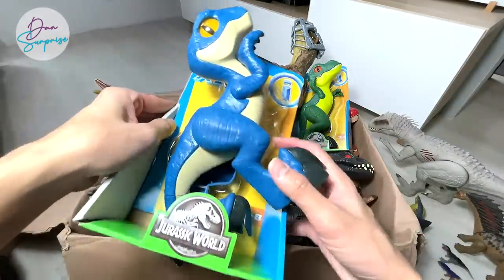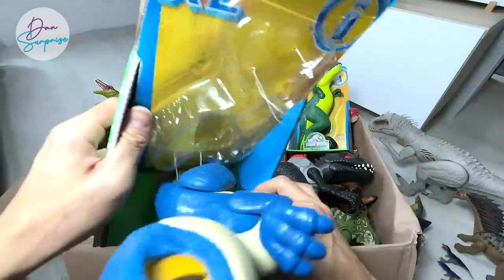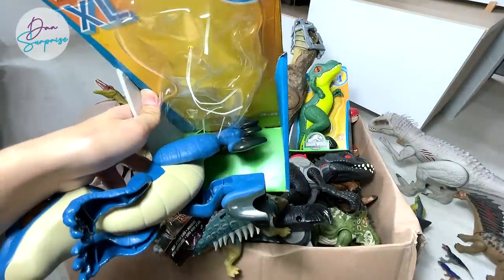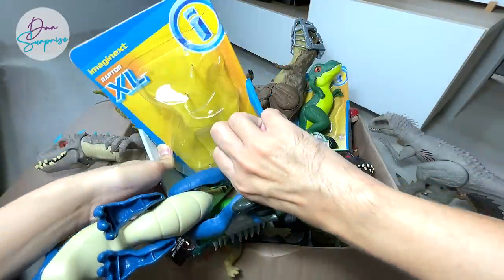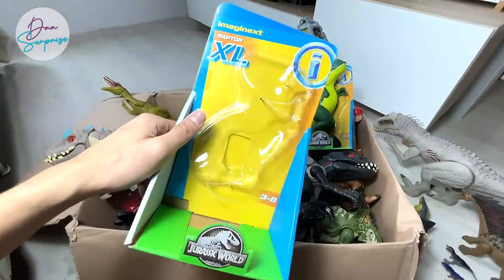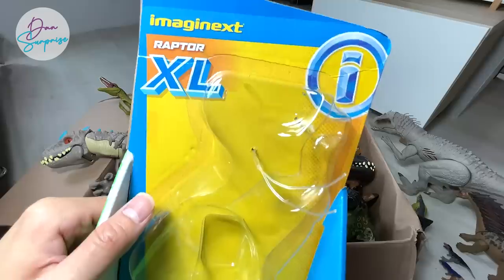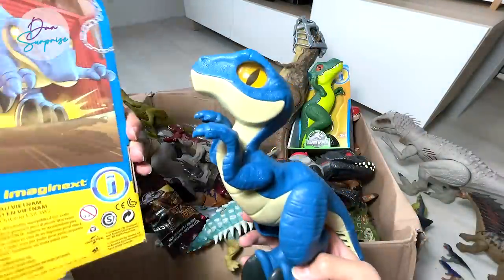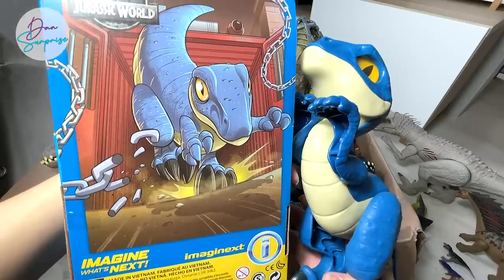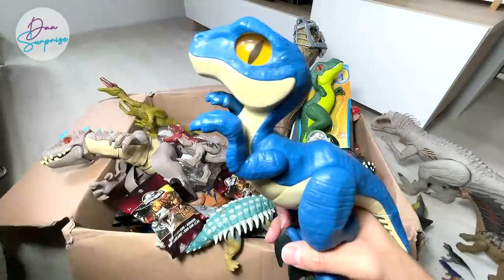Next up, we have this XL Raptor from Imaginext Jurassic World. It's kind of cute — I would say this figure looks kind of adorable. It says Raptor XL, extra large. There's a beautiful illustration of this blue Raptor breaking out from its cage or enclosure.